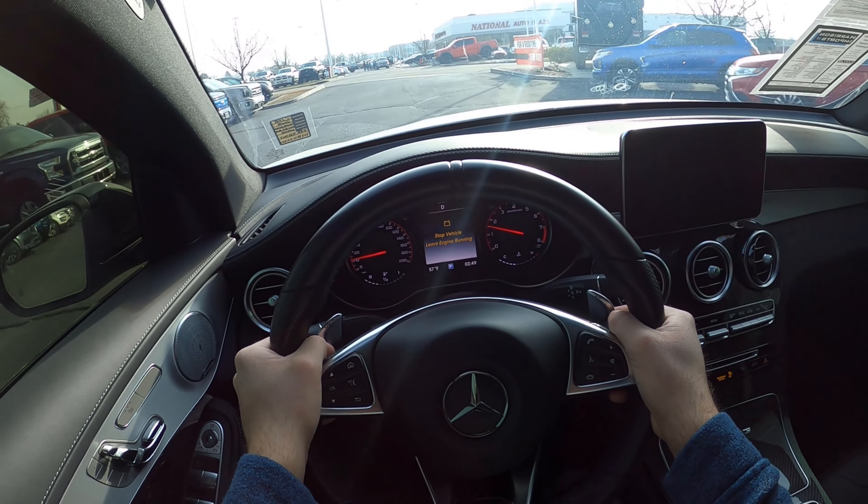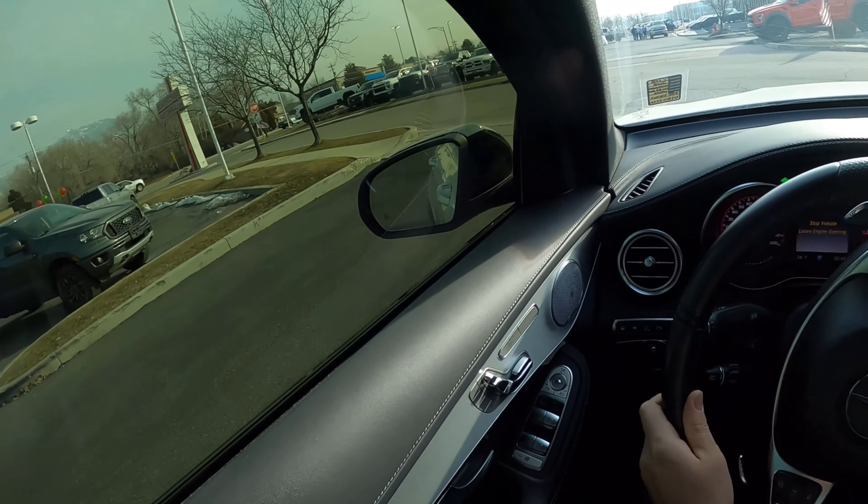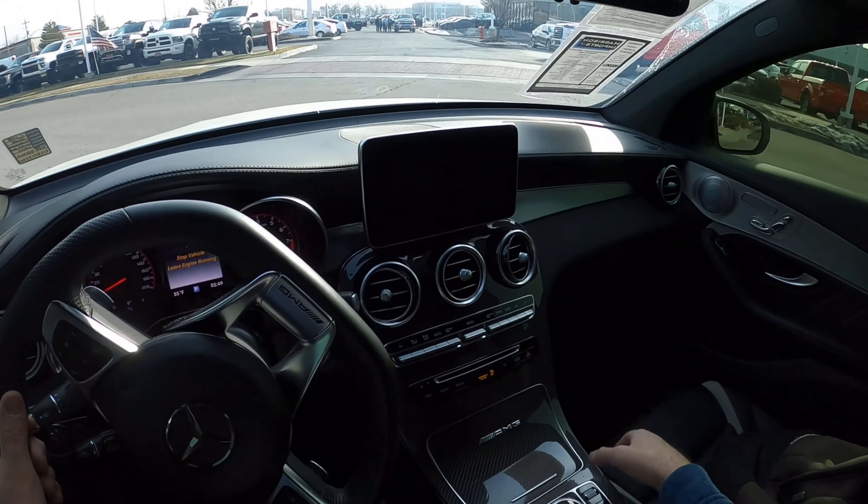Hey everyone, it's Ben Hardy here, and in today's video I'm going to be going over a Mercedes GLC 63 S. First and foremost, a huge shout out and thank you to Harrison Imports for giving me some time with this Mercedes. Check out the inventory in the description down below. Let's hop right into the video.